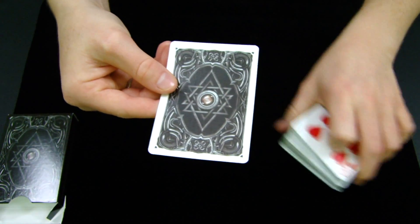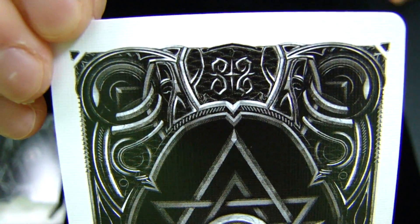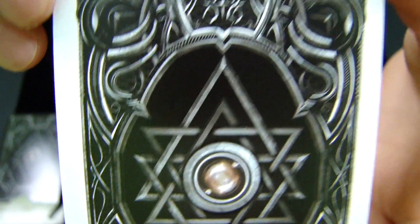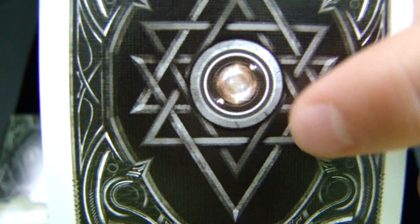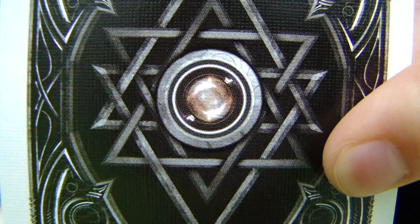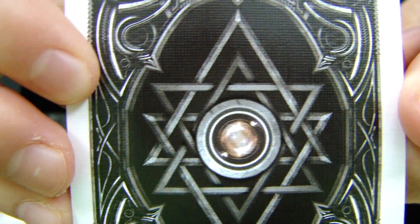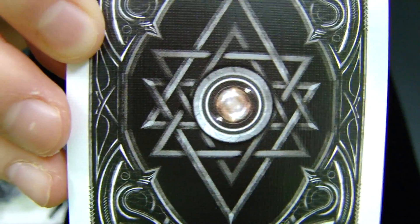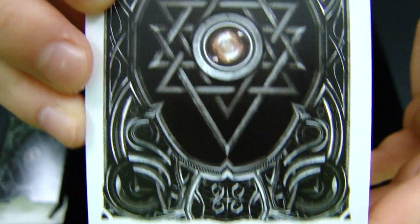The back design has a definite metal feel to it — wrought iron. It kind of brings those elements into it. It's a subtle one-way back design that you probably won't catch until it's pointed out. If you see the little orb in the middle, the concrete around it is different when you turn it. For example, these lines up here aren't down here, so that makes it a subtle one-way back. You're not going to notice that unless you study these cards for a long time. It's a nice geometrical figure, almost star-like except with a lot more points, and it definitely has a 3D-esque quality to it.